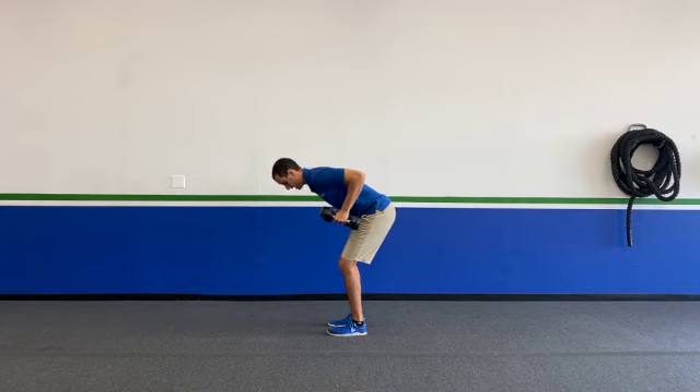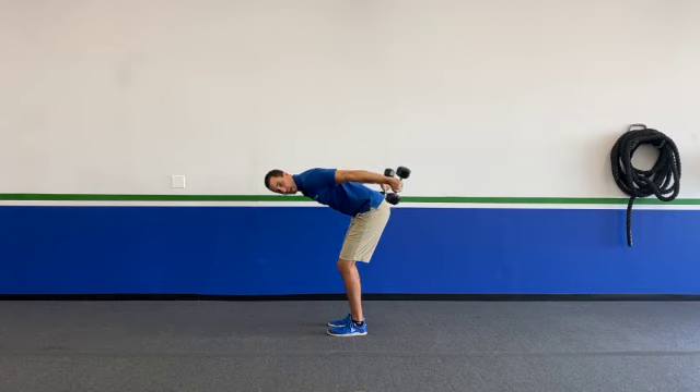I'm then going to take my hands and basically push them directly behind me before bringing them back to my chest. This is the actual kickback — taking the dumbbells, kicking them back behind us, squeezing those triceps before bringing that back in. And that's how you do your double dumbbell tricep kickback.